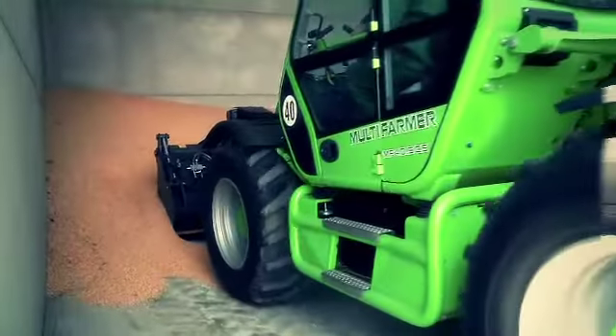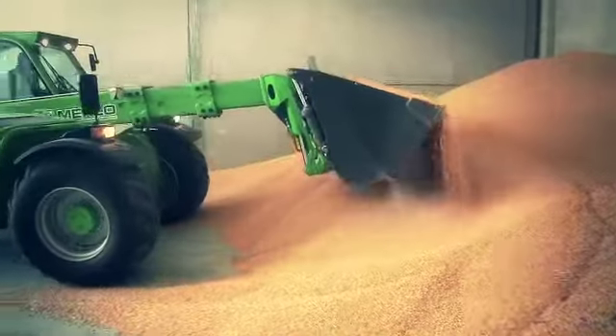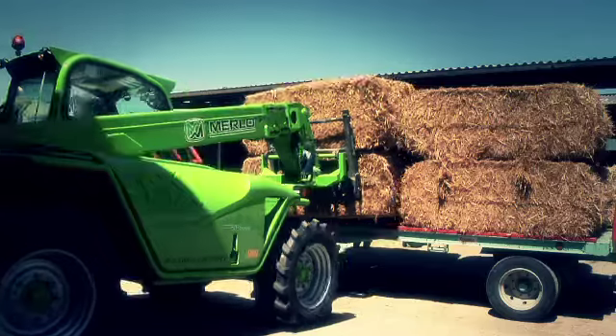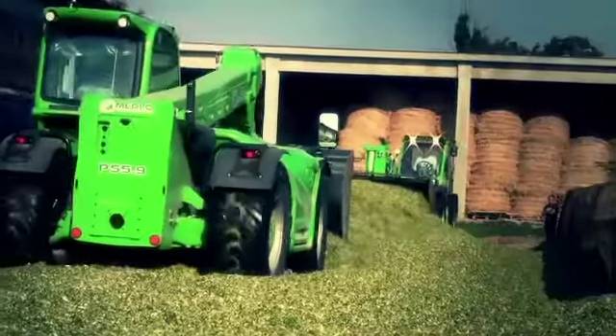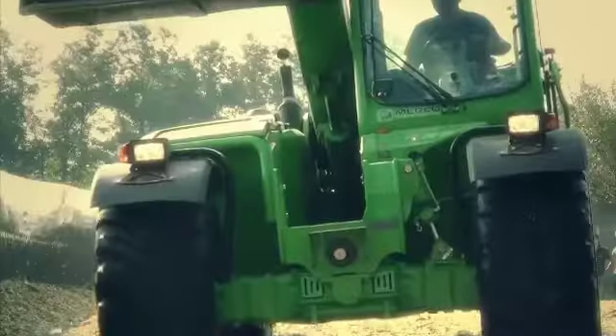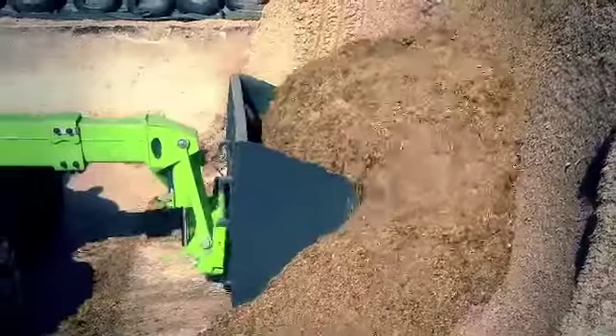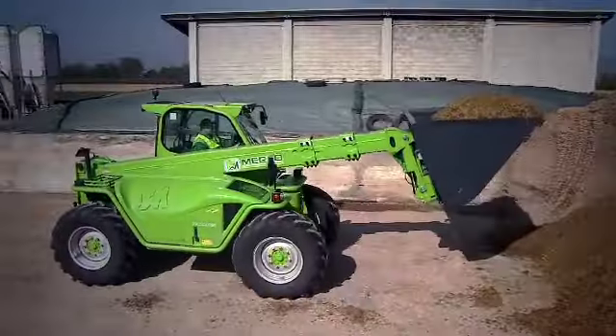Maneuvering speed and precision is increasingly important in the world of agriculture. This is why Merlo has launched dual controls for the drive inverter, an innovative solution that significantly improves ergonomics and operating speed compared with conventional telescopic handlers.